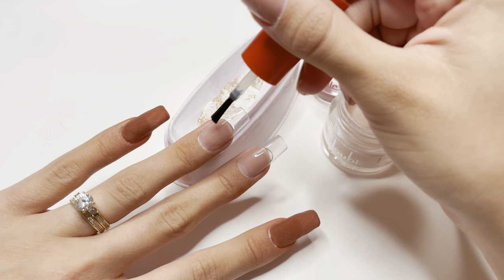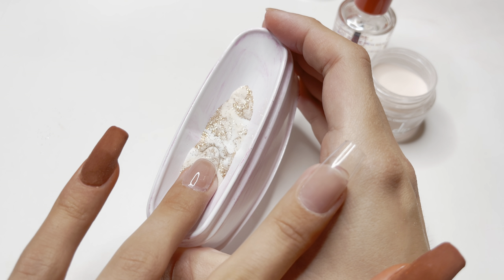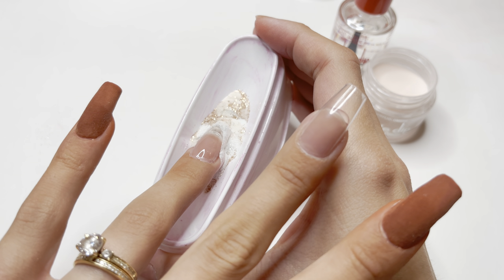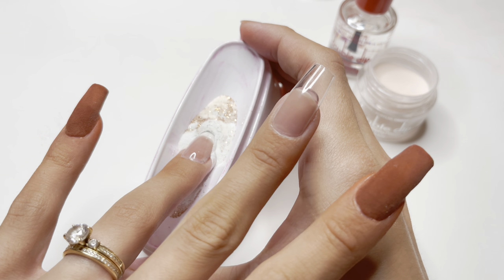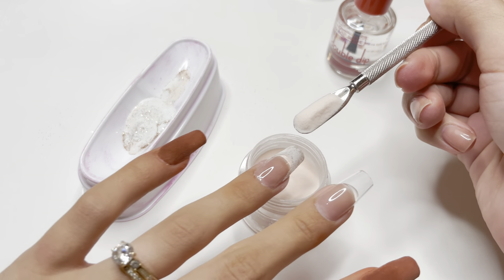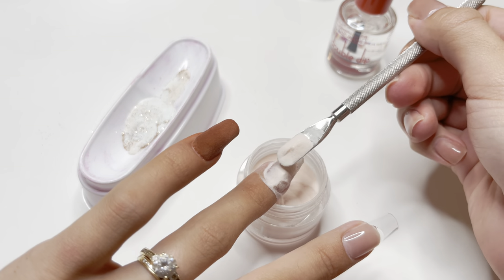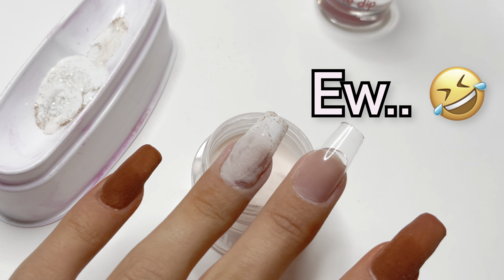I started the French tip nail by applying the dip base to the entire nail, then started to dip the nail into the dip powder tray as you normally would for a French tip. This is the step that did not work out — you cannot pick up the marble design by dipping the nail this way. I then took the cuticle pusher and poured the dip powder over the rest of the nail. I also took way too long, so some of the dip powder did not stick. I did end up filing all of this off, but I just wanted to include this step to show you what not to do.